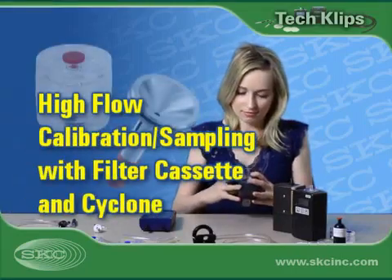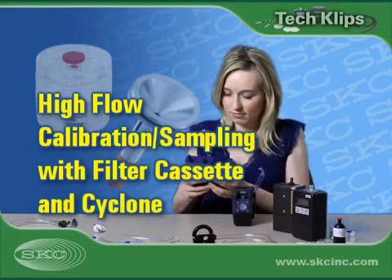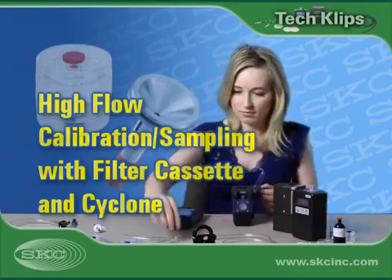Welcome to SKC Tech Clips. Today we'll show you how to calibrate a sample pump for high flow sampling with a filter cassette and cyclone.